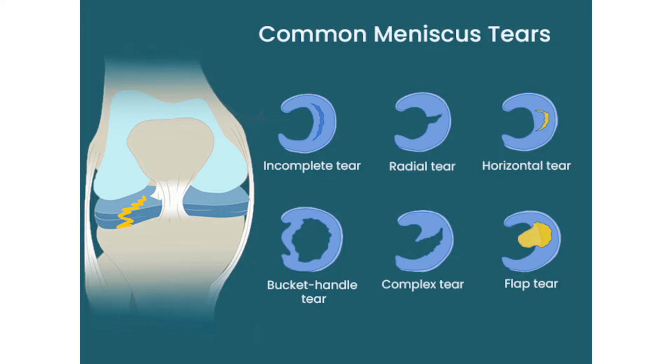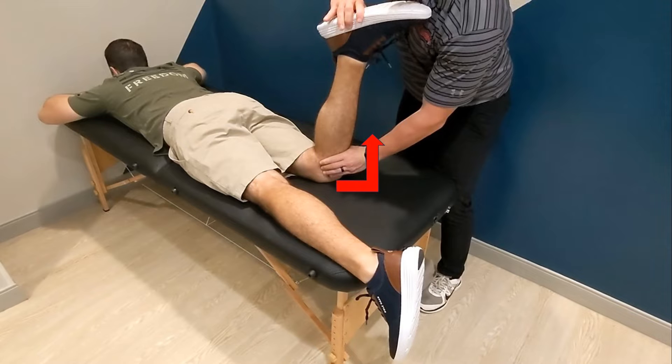Apley's grind test is used to evaluate for meniscus tears. The patient is prone with the affected knee flexed to 90 degrees.